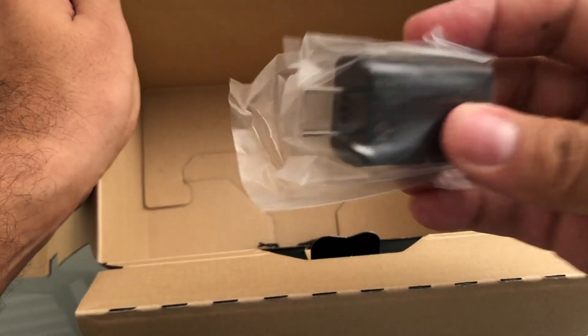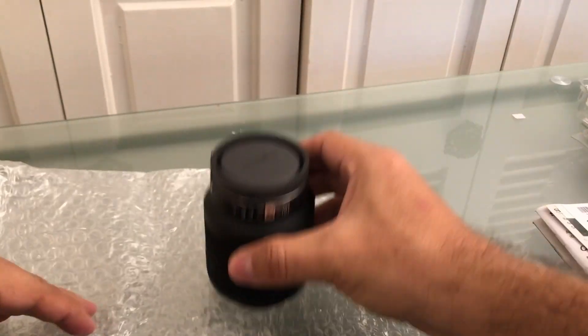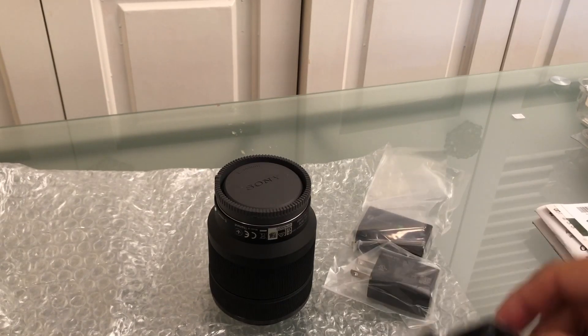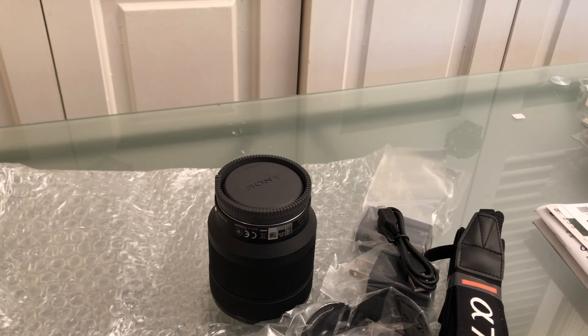The charger looks like a phone charger — Sony a7 III. This is the lens that comes with the kit. We're gonna check the lenses soon. There's also the battery charger cable, don't forget that.